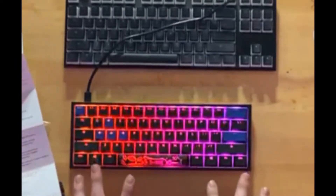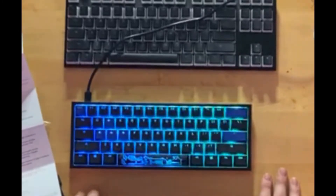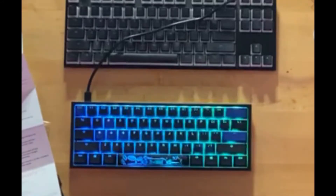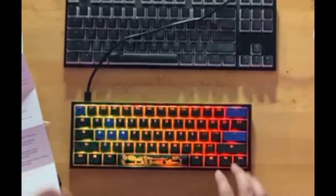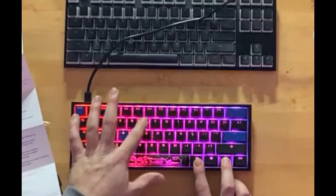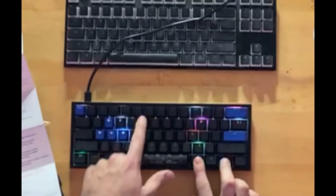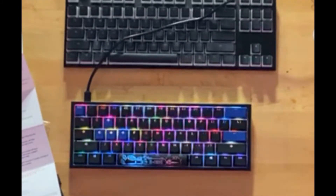I figured while we were here I would showcase some of the RGB functions that work with this keyboard. I'll just cycle through a few of them — let you guys decide what you think is a really good one. Drop it in the comments down below. Starting off, Function + Alt + T we get a nice slow RGB function. Alt + T again and we've got a little rainbow speckle all over the place.